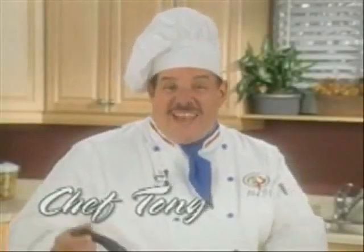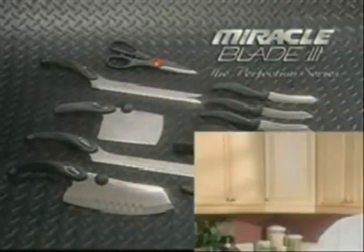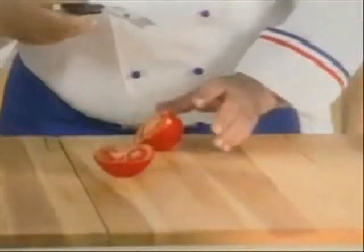Hi, I'm Chef Tony, and now there's a knife so sharp you can cut a pineapple in mid-air. It's the Miracle Blade 3 Perfection Series. This is my all-purpose slicer, the ultimate in slicing knives.